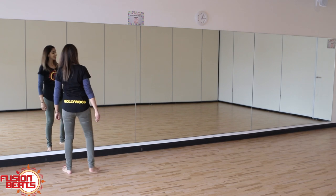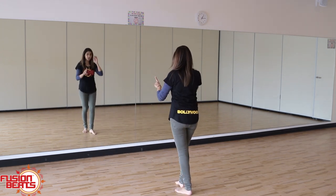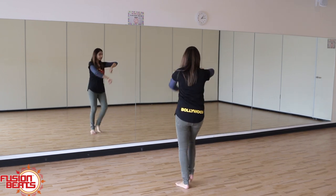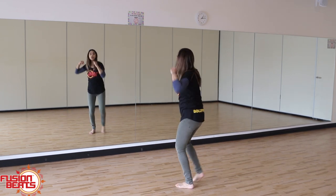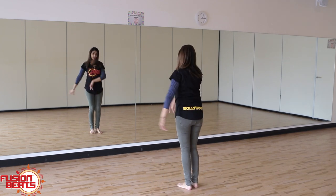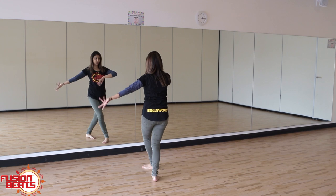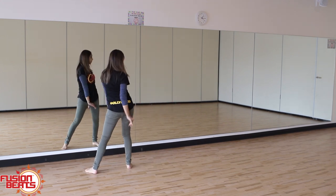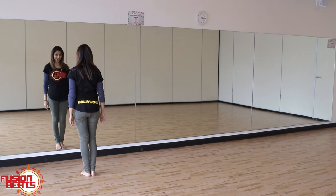So let's give that a go. First section, we went out with the elbows. So it's one, two, three, four, turn, one, two, tap, down, over, over, push together.